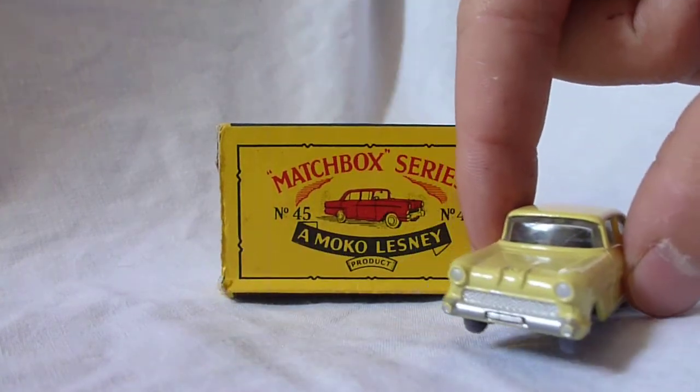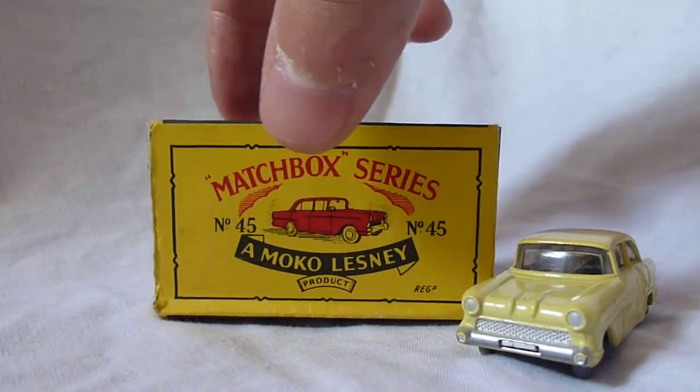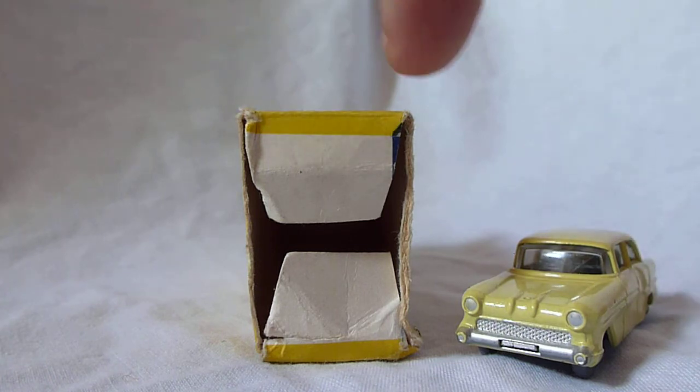The box dates to 1959 and is a B4 box and is in very good condition with only one flat missing on the main one, with slight creasing to the corners.